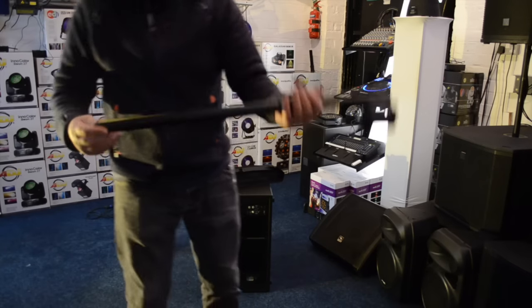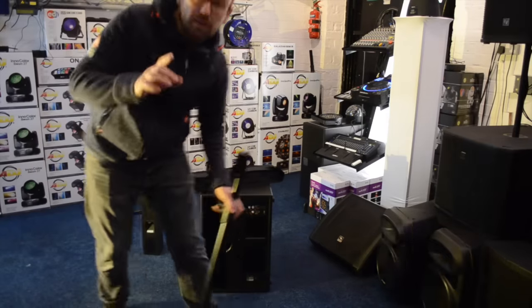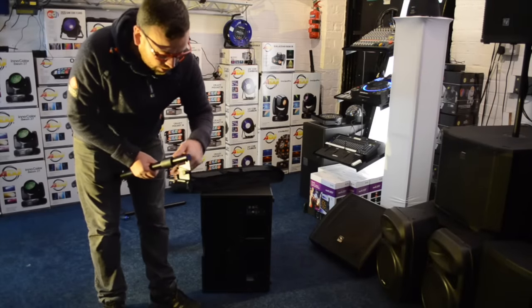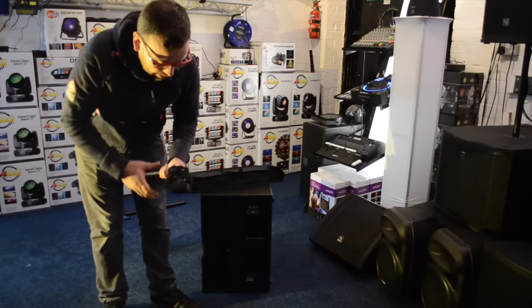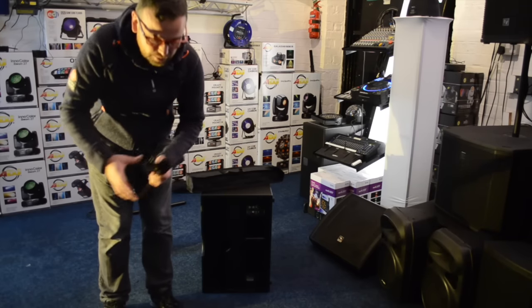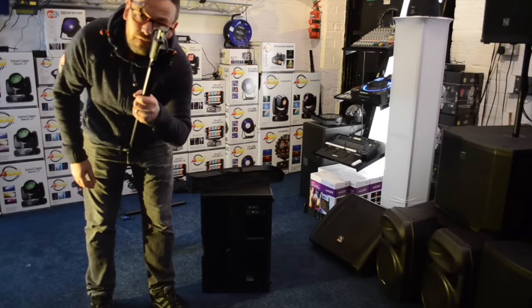I just think it's been worth the wait. It has been highly, highly anticipated and it sounds fantastic. You need to come to the shop and have a listen. We're based up in Darlington in the North East. We like to sell a lot of things online and over the telephone, but when it comes to sound you need to listen to it, and trust me, this sounds fantastic.